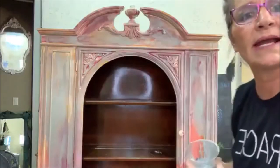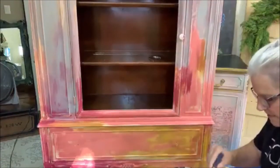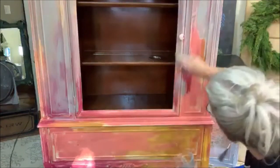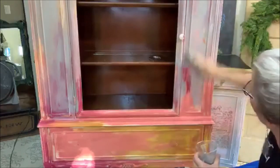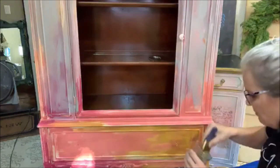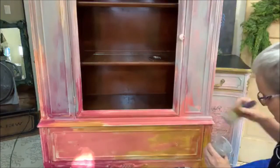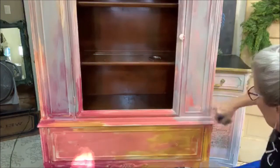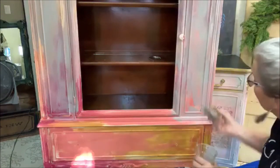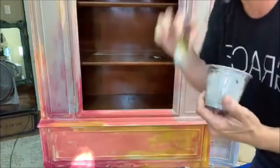Now I'm coming over to this side, going down a little bit. I'm covering this whole thing — everything I just painted, I'm covering with gravel road. I'm not sure if I even have enough salt to finish this whole thing.